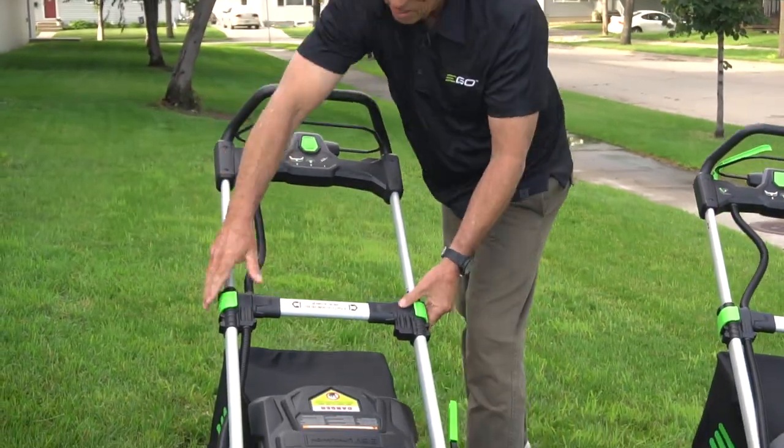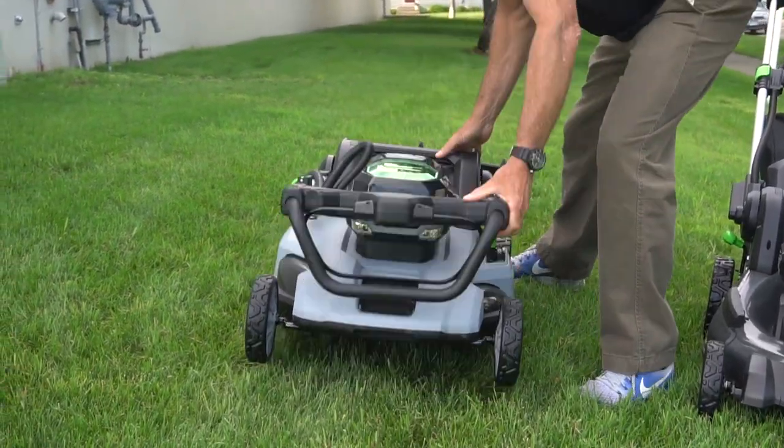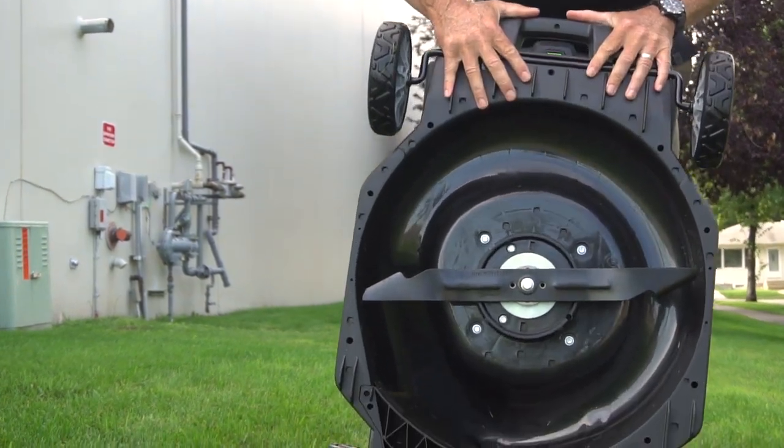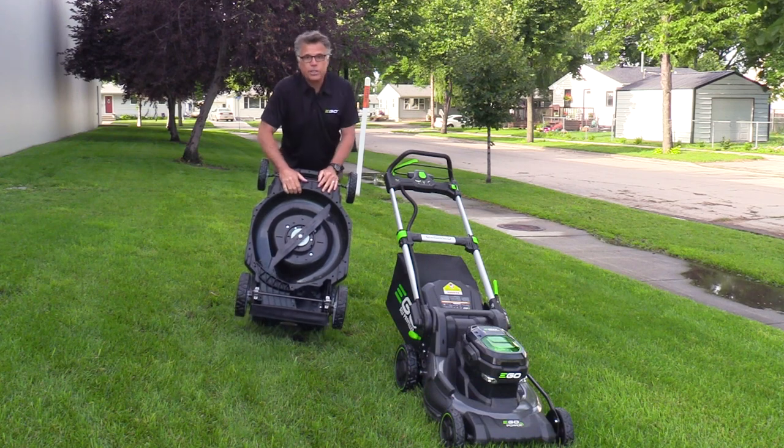Check this out for convenience as well. A lot of people hate the fact that mowers take up so much space in their garage. Look at that — this will reveal the underside of the mower. This is a mulching blade, and this is a very tough deck.